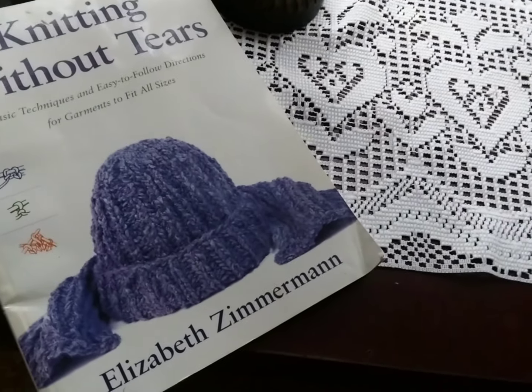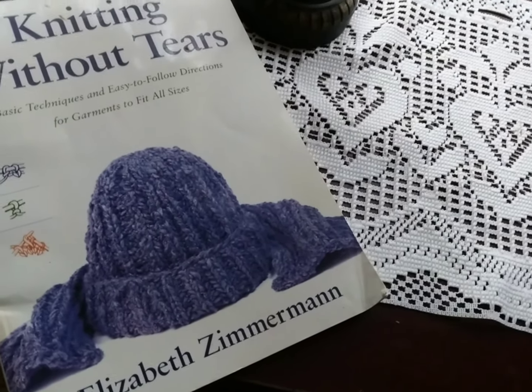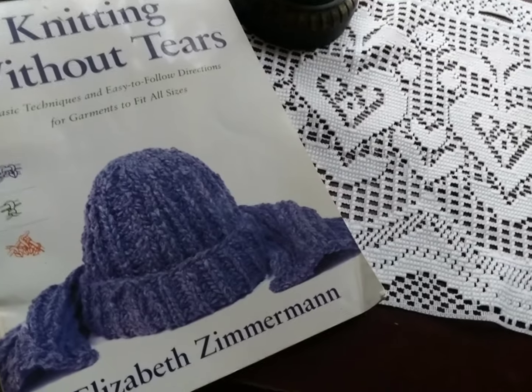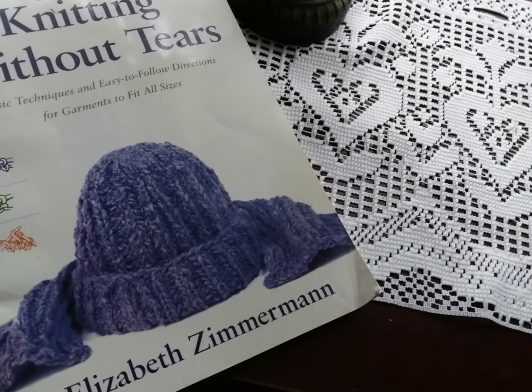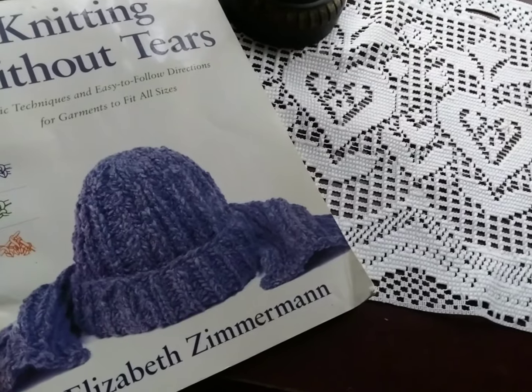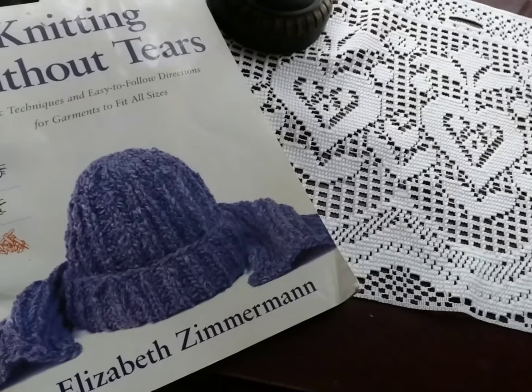I would disagree with that sentiment, but even if you feel that way, just the knowledge and the encouragement and the enthusiasm about knitting is worth having this humble, simple little book. So add this to your library if you don't have it already. I'm going to read a little bit from it today, and I hope that it conveys the attitude I try to convey when I talk about spinning for sock yarn and knitting your socks. So that will be my technique tip for today — listening to Elizabeth.